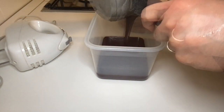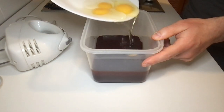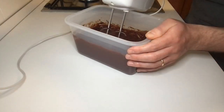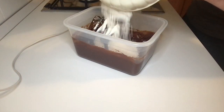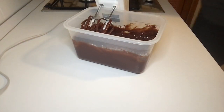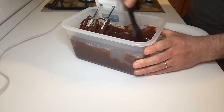Pour the mixture into the container. Add the eggs and mix everything together. After a while, add the flour and continue mixing. Use a rubber spatula to make sure that the dough is smooth and homogenous.